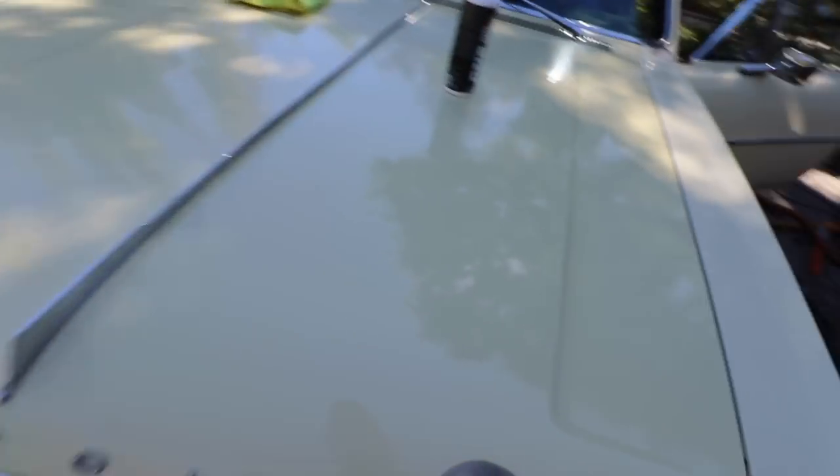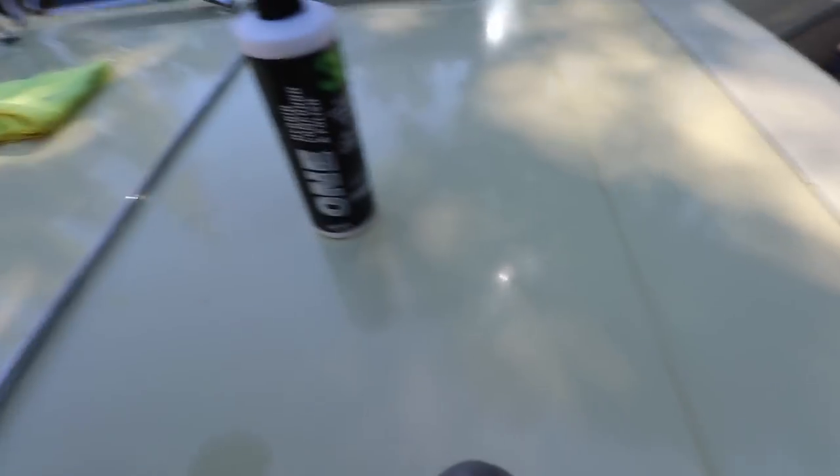I just did the 3D One with the spider pad. Looking at the results now — even though it does look like a bad paint job, that brought back a lot of gloss. That's where we're at after essentially the cutting stage. Now I'm going to do HD Speed on the other side.